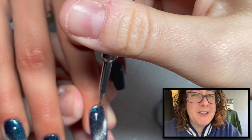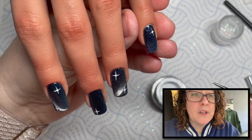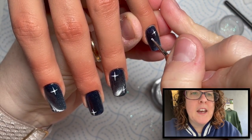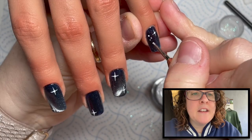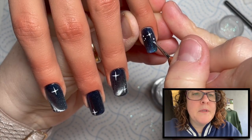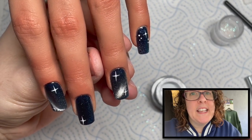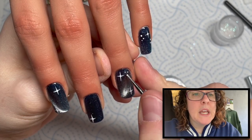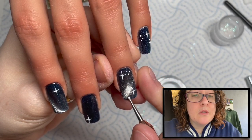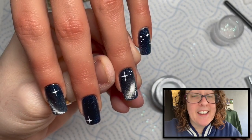The camera goes a bit blurry as it concentrates on the thumb, so I skip forward a bit. You can see we've got all those stars, and then using the end of my Crystal Pro as a dotting tool I'm adding some tiny dot stars. These are our stars in the galaxy — definitely stars, not snow! You can do them all over the nails.